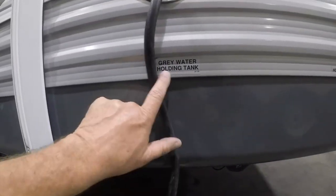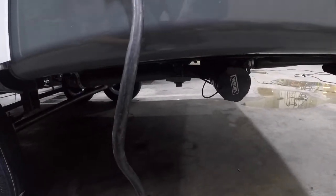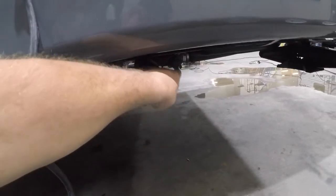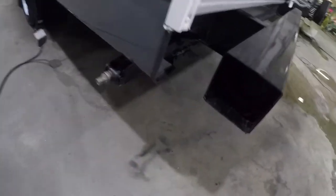You have a gray and a black tank. Gray is your shower and sinks right here. Here's your sewer connection, and your black valve is right there on the other side. You have a sewer hose in the bumper.